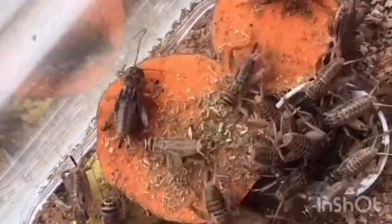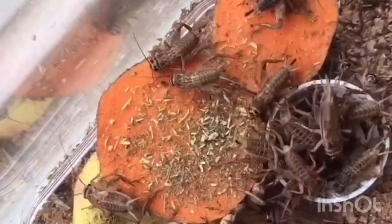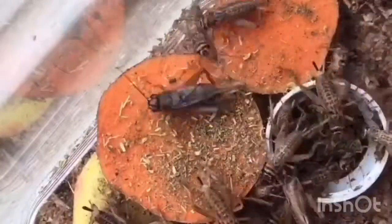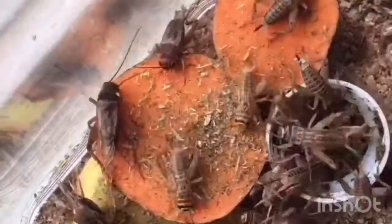Before I end I would just like to discuss the importance of gut loading your insects. It just packs them full of nutrients and vitamins that your animal will end up eating.